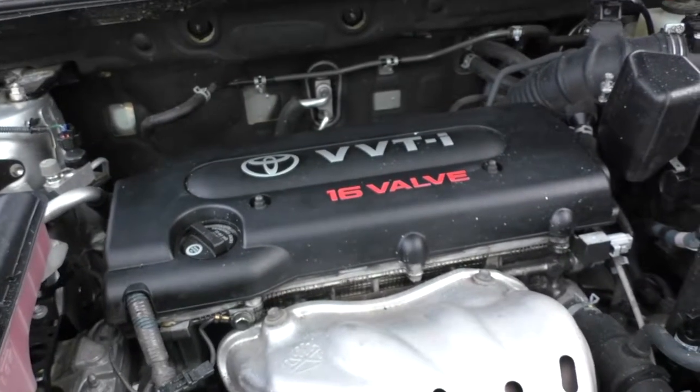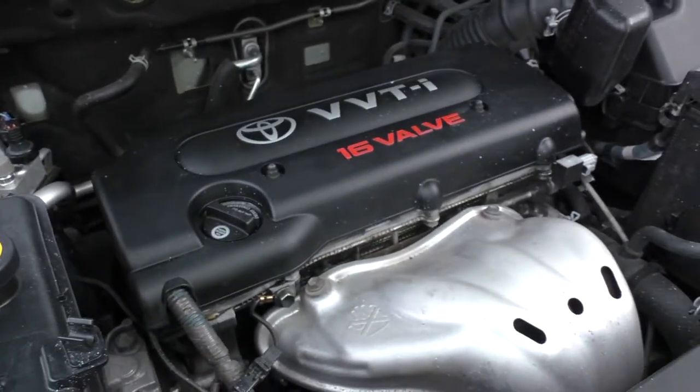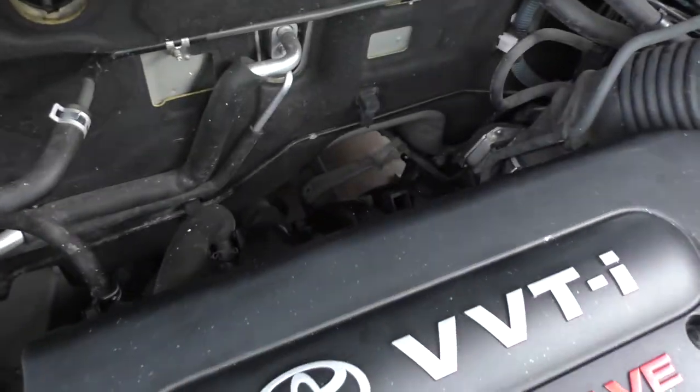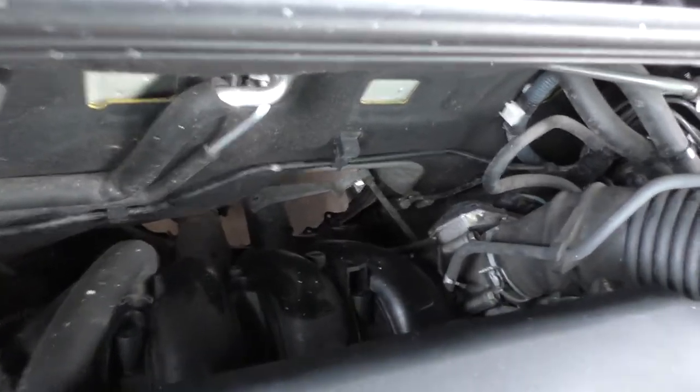This is a 2008 RAV4. It's the four-cylinder — I think it's a 2.4 liter — and this one's four-wheel drive. There are going to be different engine mounts between the two-wheel drive and the four-wheel drive.